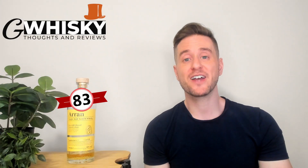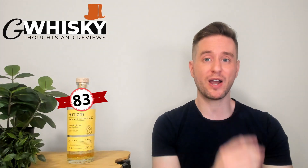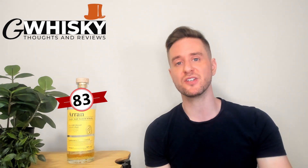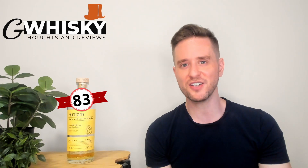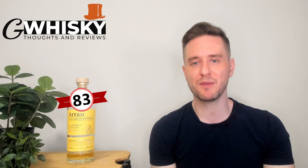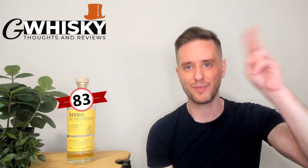All right, that's it for me today guys, thank you very much for watching. Hit subscribe down below, click that little bell icon, and smash the like. I do want to hear from you — have you tried the Aran Sauternes finish? What were your thoughts on it? And down in the comments, let me know what you want to see me review next and I'll keep it in mind for my upcoming videos. Bye guys.